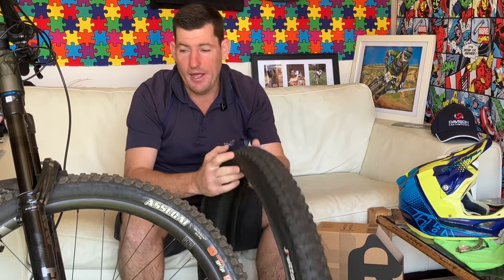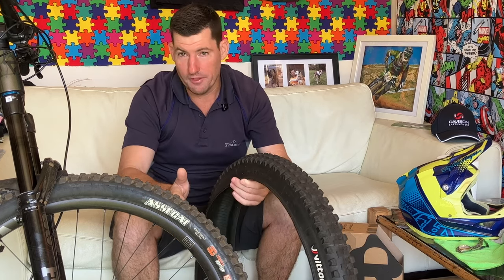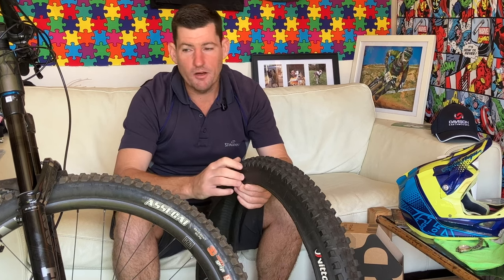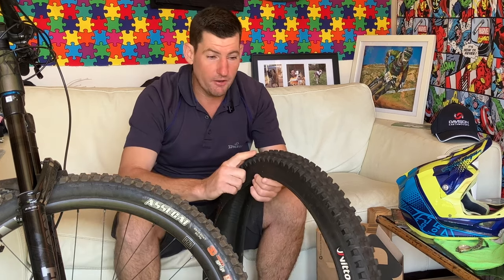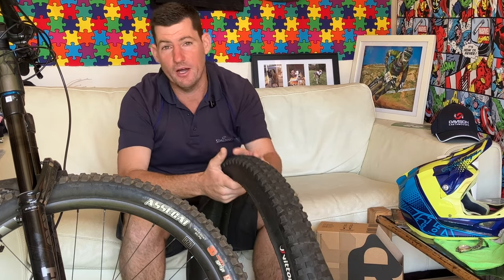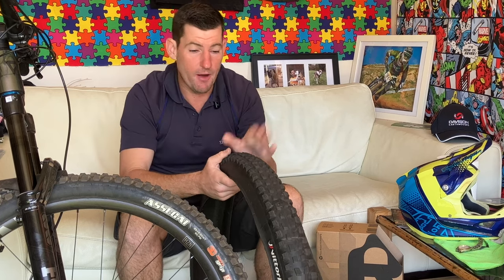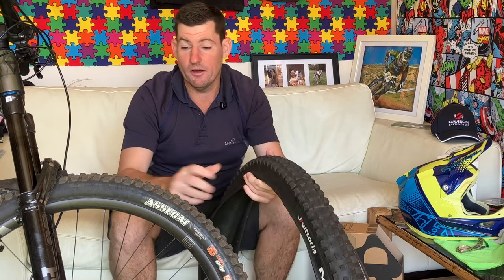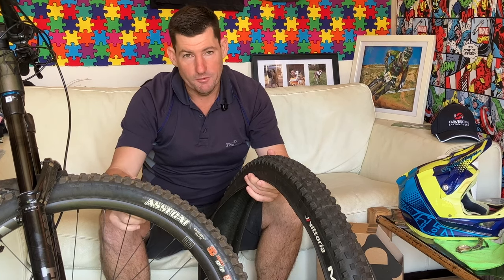I loved it when I first got it but I was thinking maybe my fork needs a service because it felt a little harsh on the hands. I put an old clapped DHF back on and it was smooth again, so I serviced the fork. Two weeks ago I serviced the fork, then last week I put this tire back on just to see where we're at - whether it was more the fork than the tire. And again, this introduced more hand feedback than the DHF. So I ran it for a bit, then took it off and put the Asagai back on yesterday and did a couple of laps - much smoother, definitely smoother.